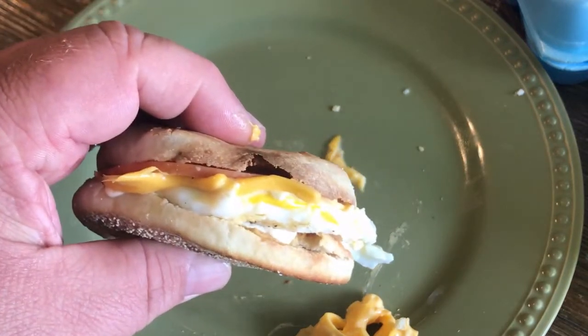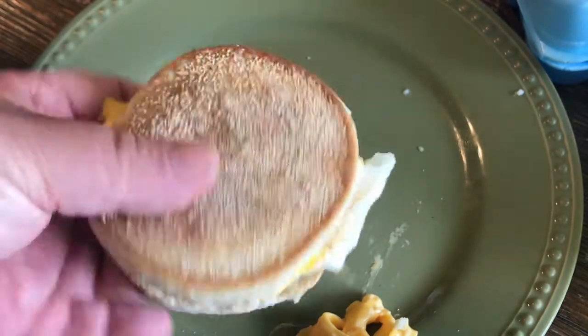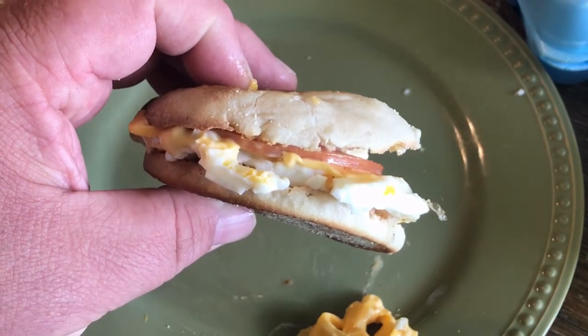You can put your cheese anywhere you want it. I like to sandwich the cheese between the Canadian bacon and egg — that's my own personal thing. But that is a clone of a McDonald's Egg McMuffin. Like and subscribe.